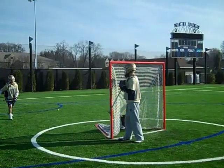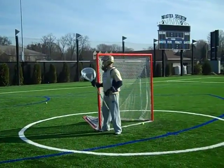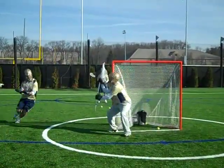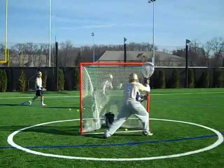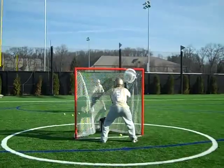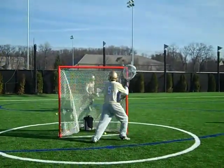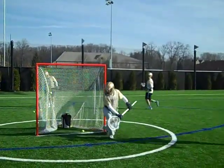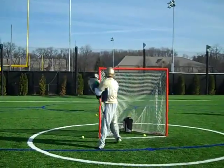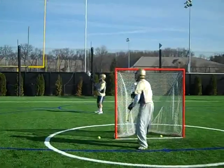Stay tall, keep that stick up. It's hard for you to get there, Brennan — you're leaning on the pipe, keep your balance. Drive your hands there. Read the head of his stick and the release, make the right move with your hands.